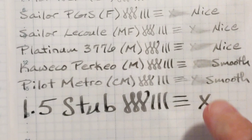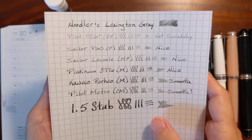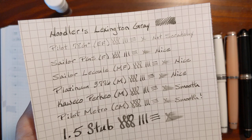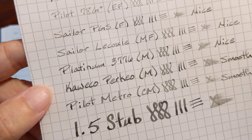Very smooth and satisfying to write with. I'm not sure how I feel about the color there, but I've got to give it time to dry. This is our good quality paper. For my medium quality paper, I'm taking a look at Rhodia. The extra fine I noted was not scratchy, and the rest of the nibs were perfectly pleasant to write with. There's no sheen. On the stub nib it's like a watered-down black.